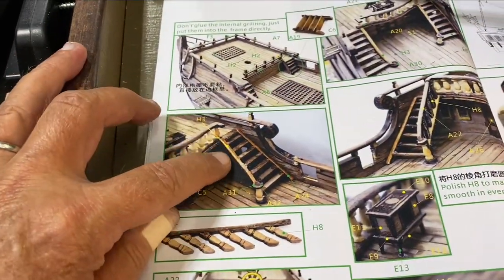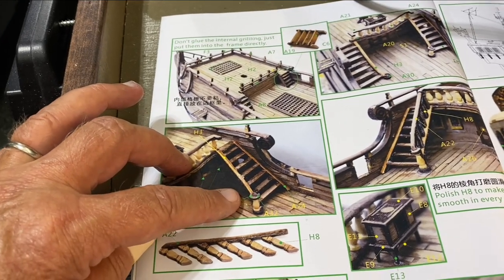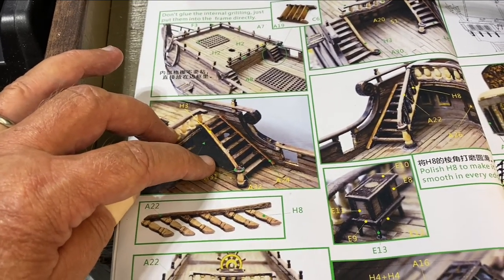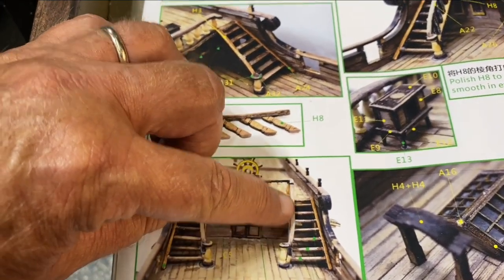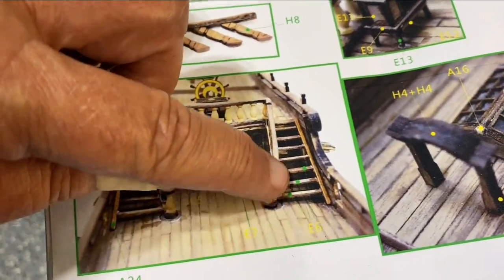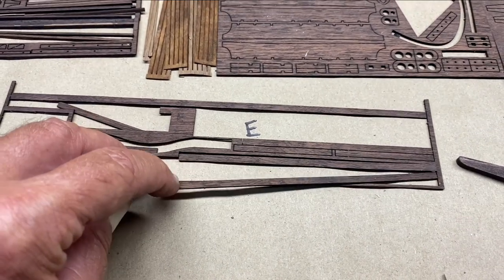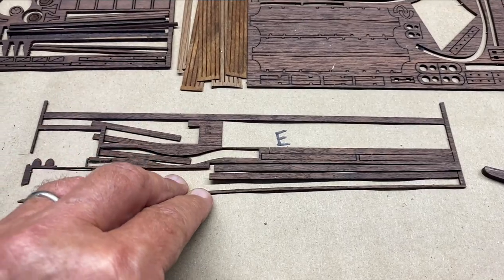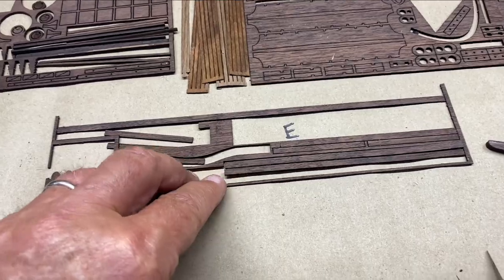I started working on the main stairs — the ones that have the curvature to them up the front of the ship. There are two sets of them, and after looking closely, because these stairs have to be larger, these three are marked E6. E6 is this rather long board here, so I'm just assuming those three you just have to cut and fit, which I have done already.